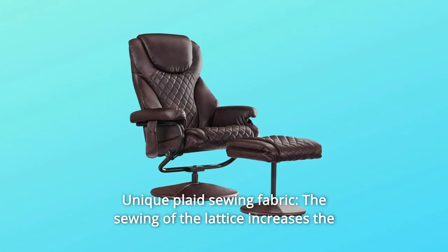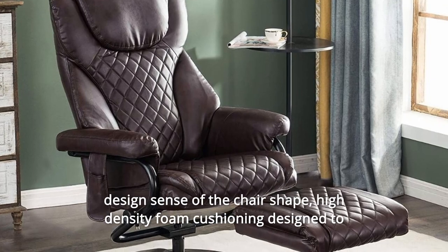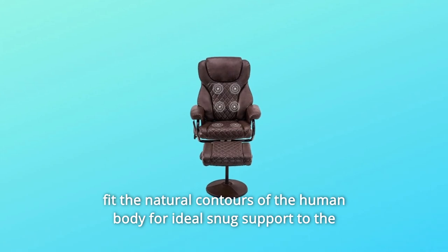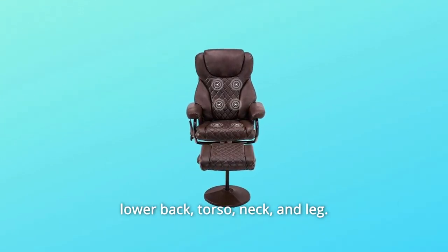Number 4: Unique Plaid Sewing Fabric. The lattice sewing increases the design sense of the chair shape. High-density foam cushioning is designed to fit the natural contours of the human body for ideal snug support to the lower back, torso, neck, and leg.